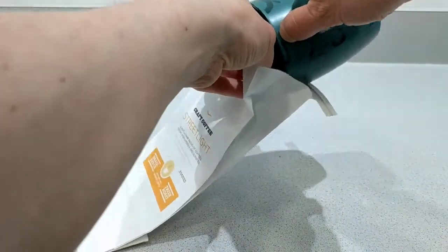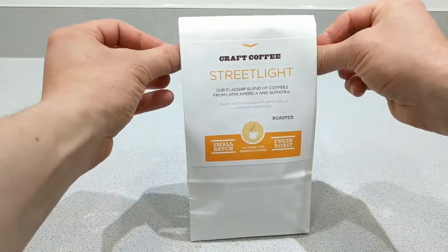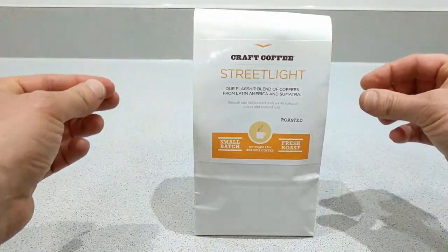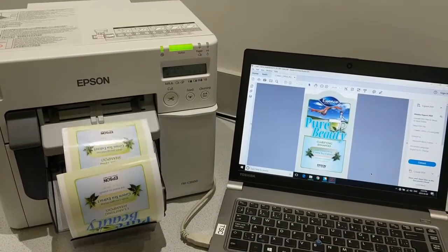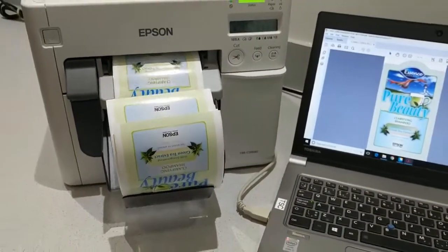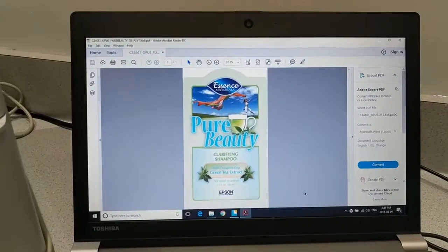These are really good for people that can't justify printing thousands and thousands of labels. This gives you the convenience of printing your own and not in high quantities. You don't have to go and print millions.